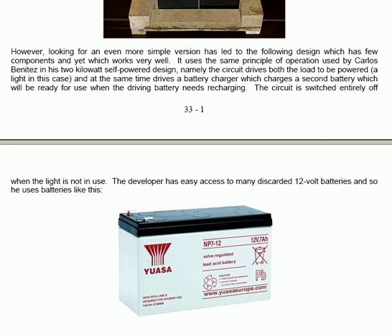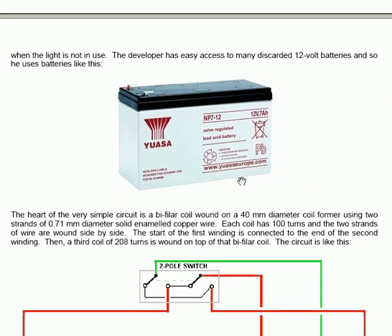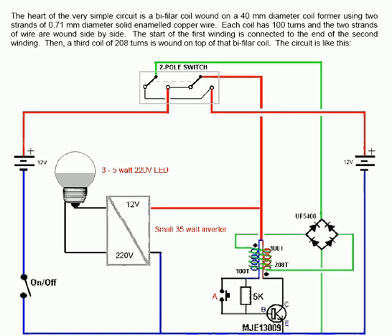The developer has easy access to many discarded 12V batteries and so he uses a 12V motorcycle style battery. The heart of the very simple circuit is a bifilar coil wound on a 40mm diameter coil former using two strands of 0.71mm diameter solid enamelled copper wire. Each coil has 100 turns and the two strands of wire are wound side by side.